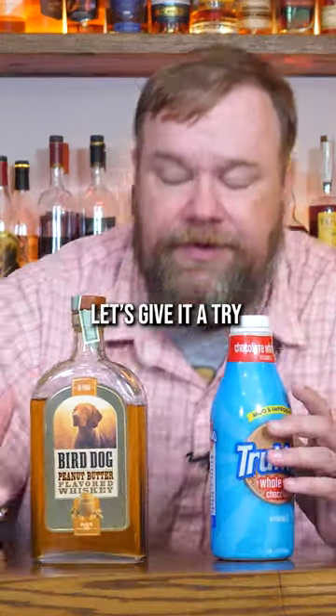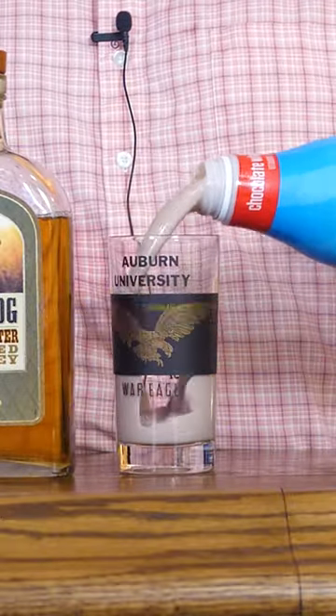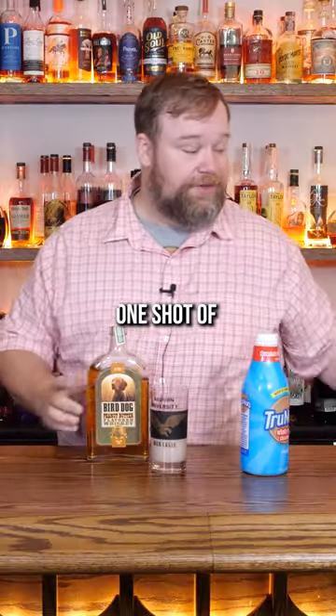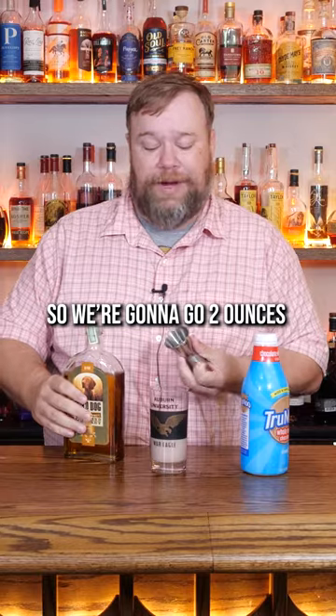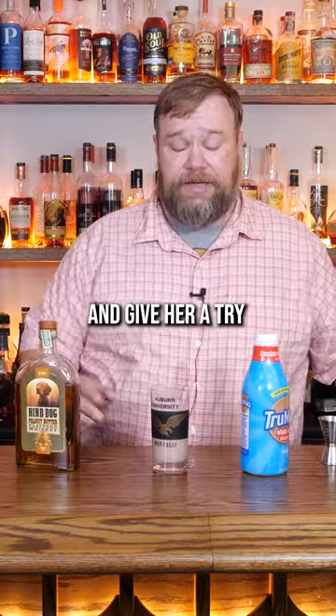Peanut butter whiskey and chocolate milk — let's give it a try. This is supposedly eight ounces or so of chocolate milk and one shot of peanut butter whiskey. So we're gonna go two ounces. I don't know how y'all are doing your shots, but two ounces peanut butter whiskey. And then we just stir it up and give her a try.